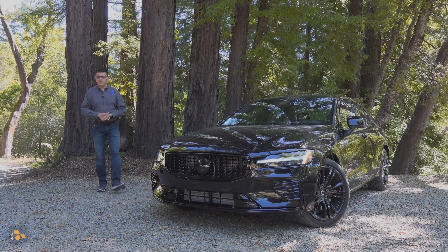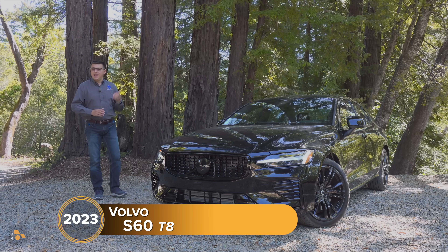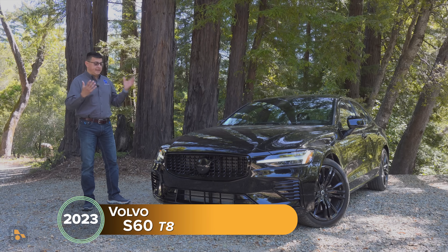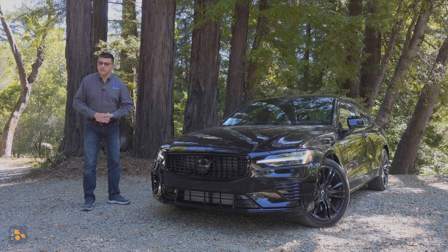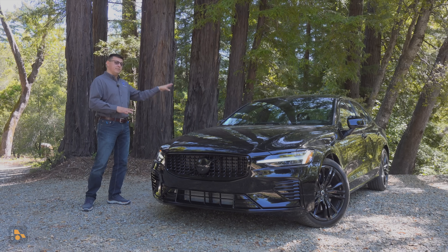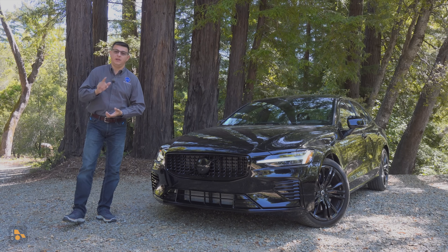Over the last few months, a number of you have emailed in asking questions about Volvo's T8 plug-in hybrid system, how it's changed recently, how it stacks up against the competition, and basically what's unique about this plug-in hybrid setup. That's why I've borrowed a 2023 Volvo S60 Recharge, which has under its hood and under the back Volvo's new 455 horsepower plug-in hybrid setup.